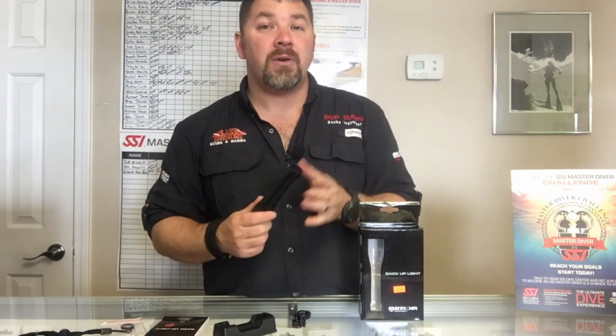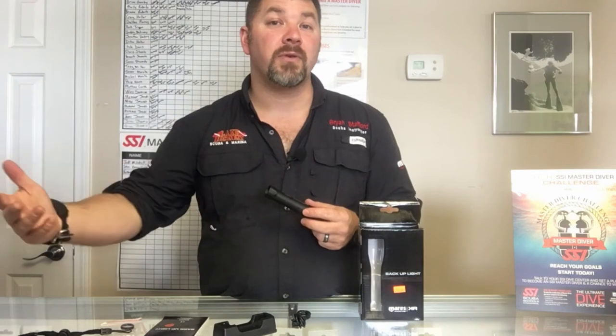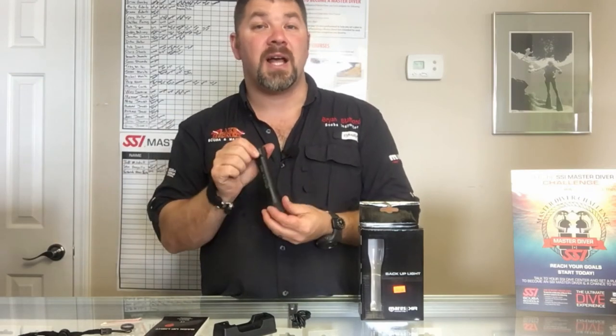If you've got any questions on this please put them down in the comment section below. Check out the link in the description — there'll be a link where you can actually purchase this light for yourself. It'll take you straight over to our store page.